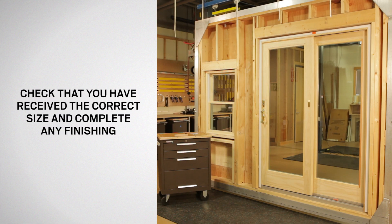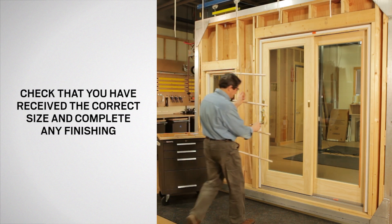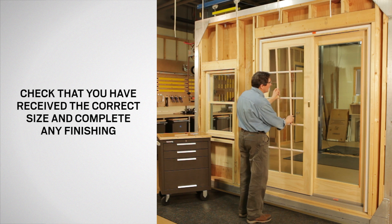Before you install the grill, check that you have received the correct size. Also complete any priming, painting, staining, and varnishing prior to installation.